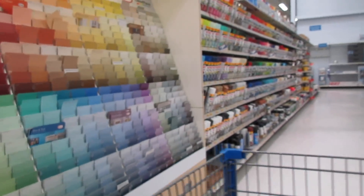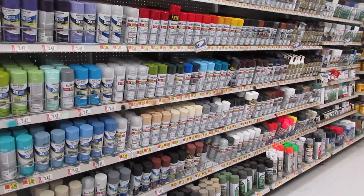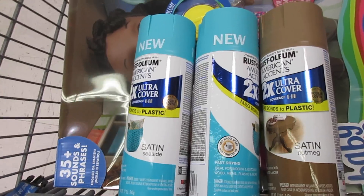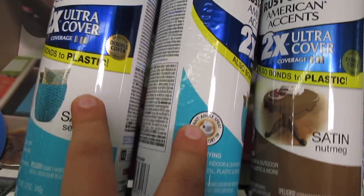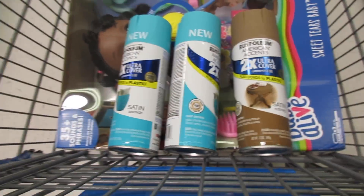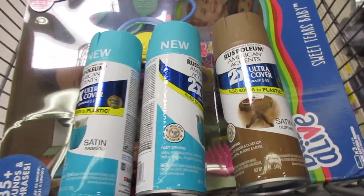Here we are in the spray paint aisle. Every single color I could ever want makes it really difficult to choose. I'm going to look for a nice teal color like this — we'll see. I think I'm going to go with these colors. These are the same colors, and then this will be the desk color. I hope it's not too boring, but if it is I can always redo it. I'm pretty confident in this. So I'm going to go ahead and buy all this stuff and head home and start painting.